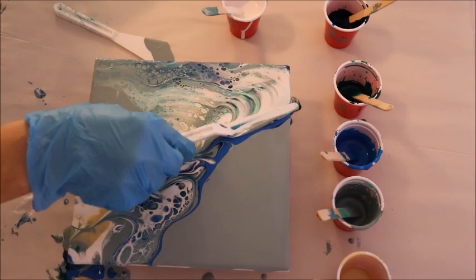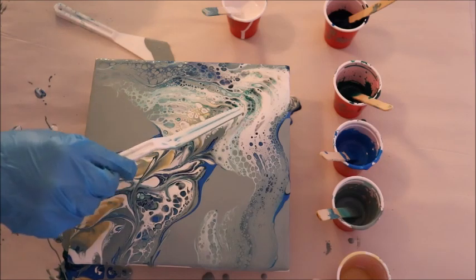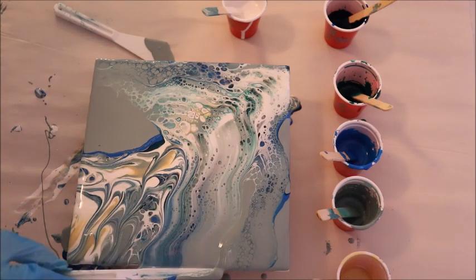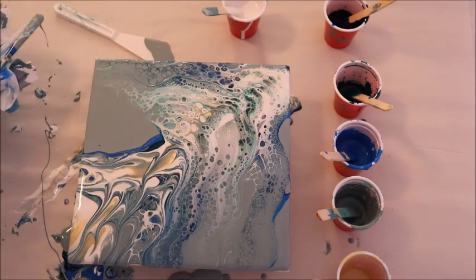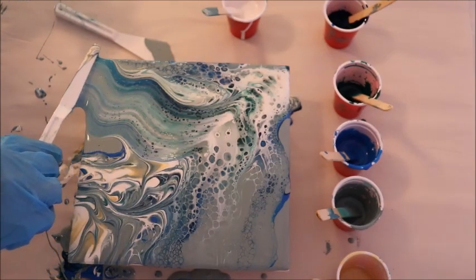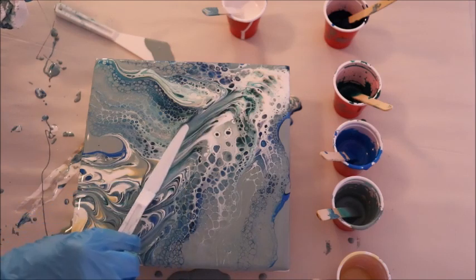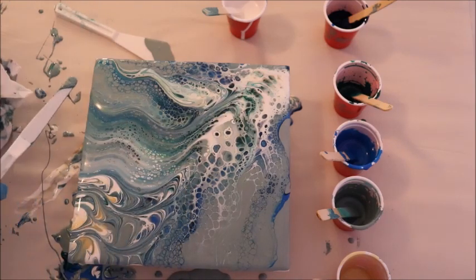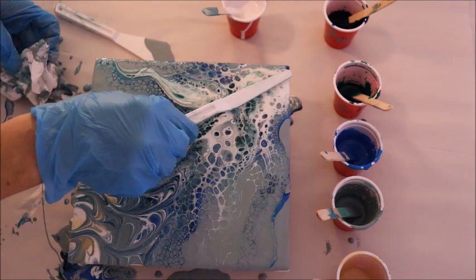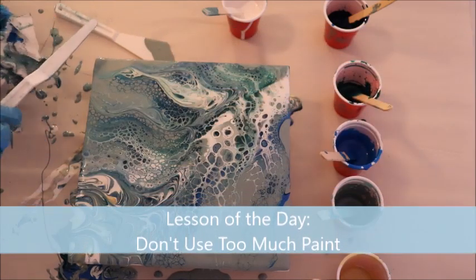I definitely have a lot of paint on this one — probably too much — because I think what's going to happen is a lot of my paint is going to end up flowing off the side. The thing about swiping is you can just swipe the paint right off the side of the canvas, or in this case the tile. So my lesson of the day in my winter icy stream was use enough paint, and my lesson of the day for this one is definitely going to have to be don't use too much paint.